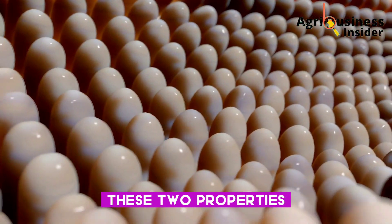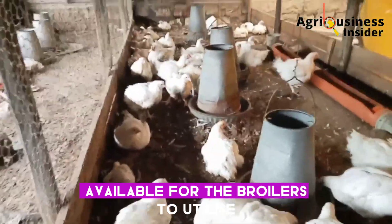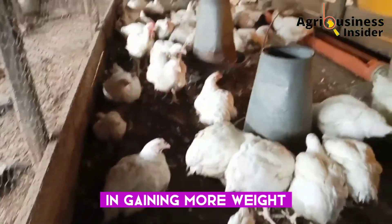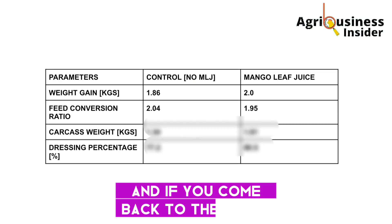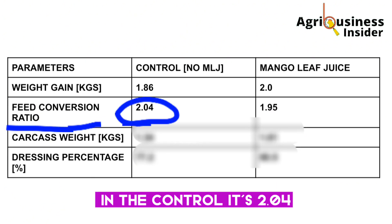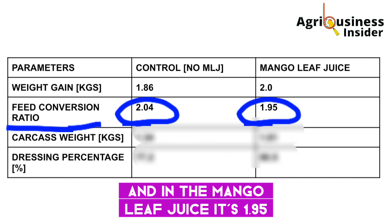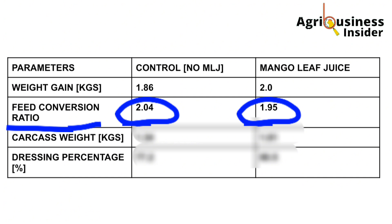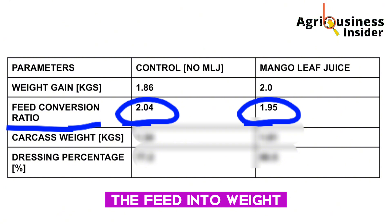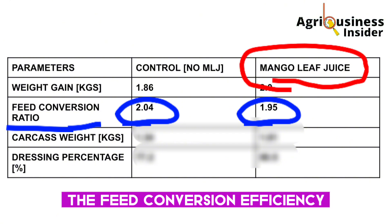These two properties of the mango leaf juice extract help to make more nutrients available for the broilers to utilize in gaining more weight. Looking at the table, the feed conversion ratio in the control is 2.04, while in the mango leaf juice group it is 1.95. It is important to note that the lower the ratio, the higher the ability of the broilers to convert feed into weight — so supplementing with mango leaf juice increases feed conversion efficiency.